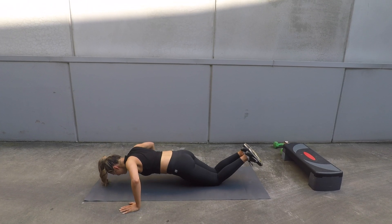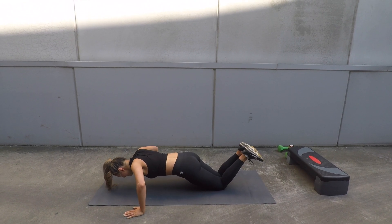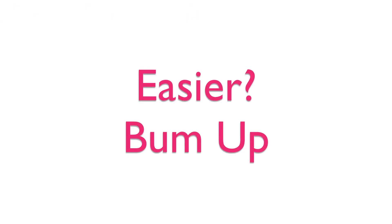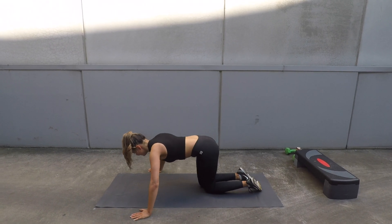If you get sore wrists, move to your knees. You can also have padding under your knees if you'd like to. To make things easier again, stick your bottom up higher.